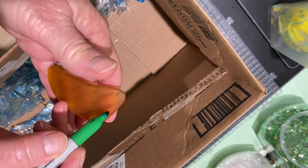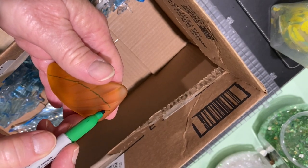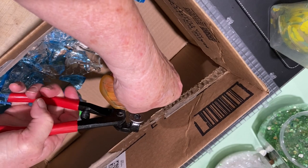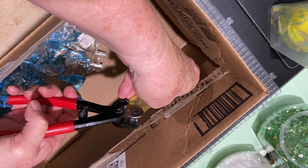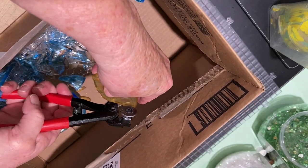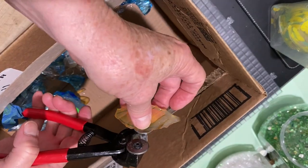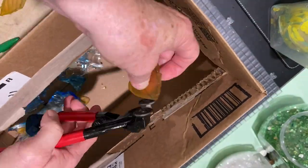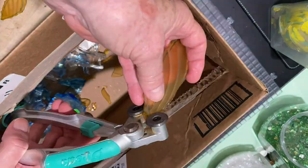Next I took some amber tumbled glass with a cool texture and drew out some fish. This could more easily be done with stained glass for a smoother cut, but I really wanted to use this thick amber glass with the texture on it. I drew the shape and cut it with my nipper tool, then took it to the garage and used my stained glass sander to smooth the edges. You could also put it back in the tumbler for several days. I ended up doing the same to about six pieces to make several fish.